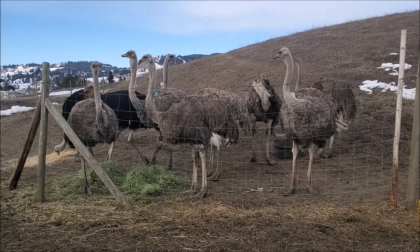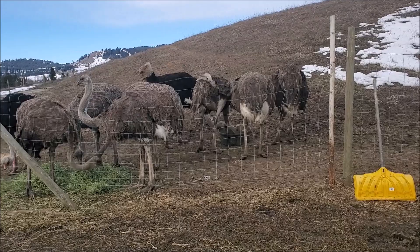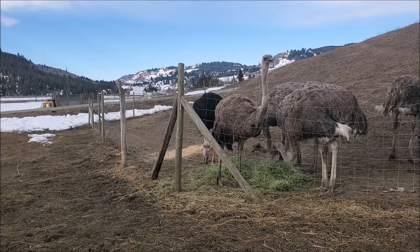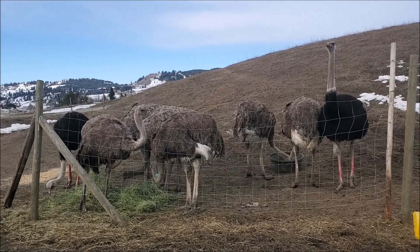I do have to fix up my fencing a little bit here this spring. That's the thing with page wire — it's fairly easy for ostriches to snag with their toes, run into, and stretch. It's a cheap fence, but it does take a lot of maintenance. You can see a lot of sagging going on here and I have to get out my stapler and go to work re-tensioning all these panels.